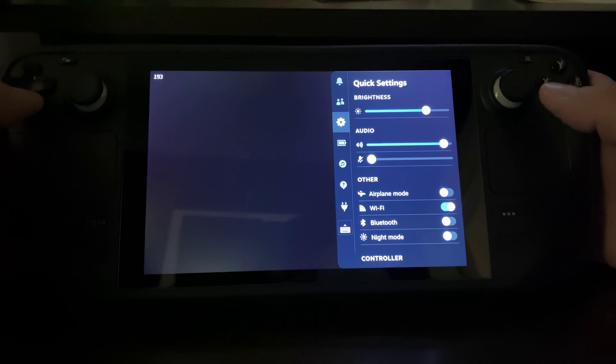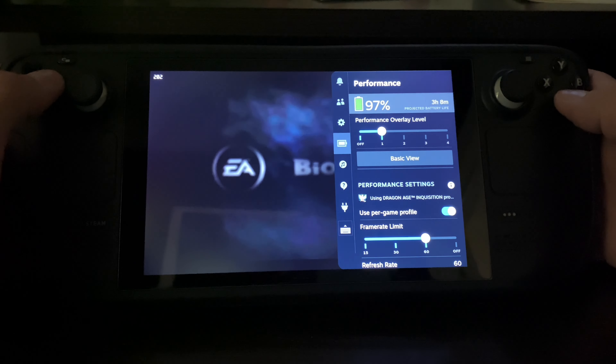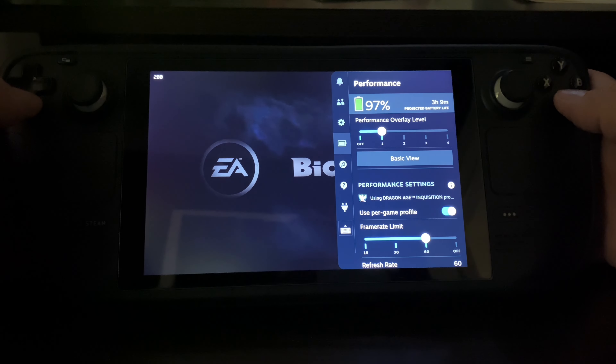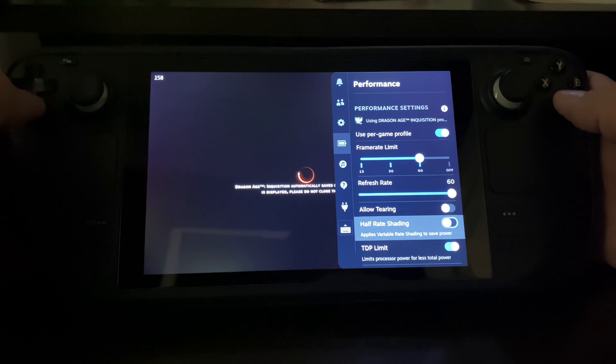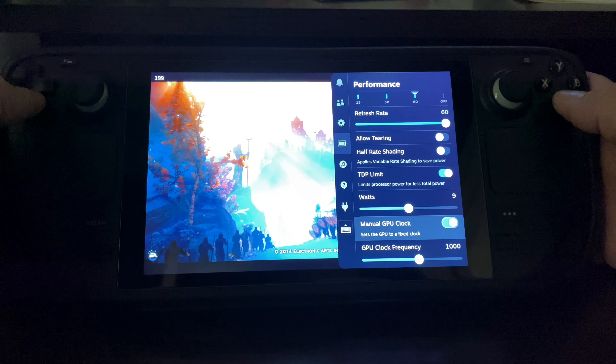I'm undervolting the Steam Deck with the new 3.5 update — I have it at negative 40 on all three. As you can see I'm getting at least three hours and nine minutes of battery life. It's running at 60 fps, I have the TDP at nine. I can go lower and it'll still be steady, and I have the GPU locked at 1000.